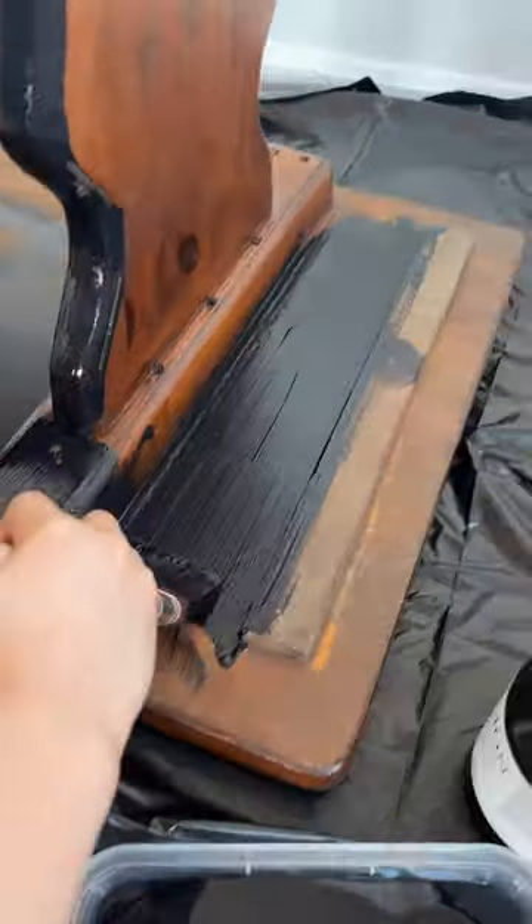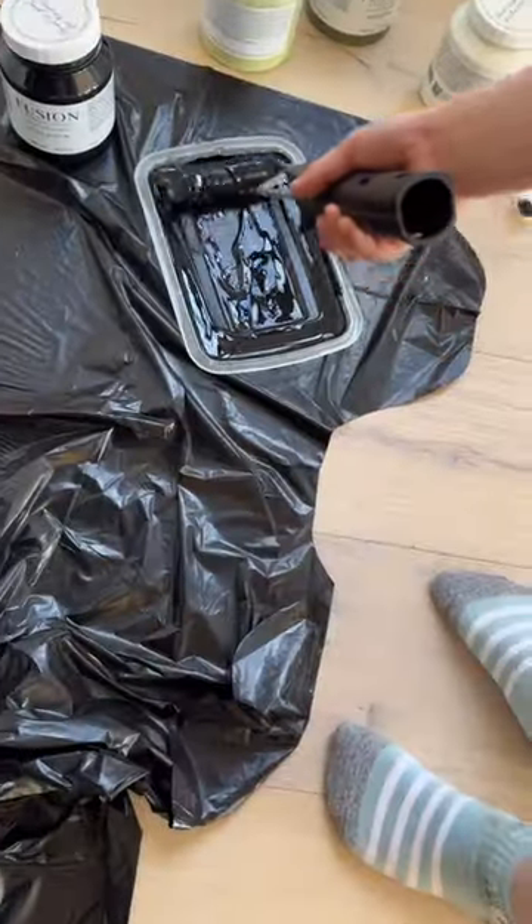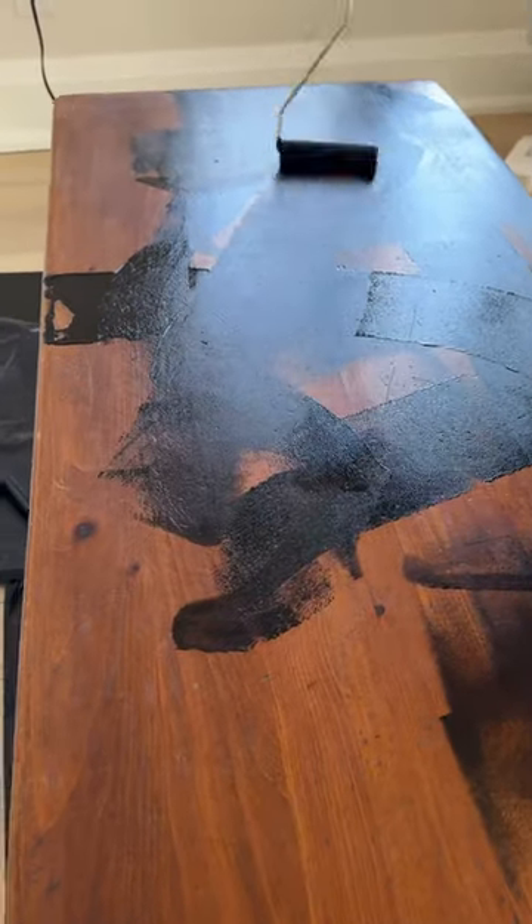We started off by having him clean the furniture with TSB alternative, just to make sure that the surface was free from any grease or grime before painting. Then we let him do his thing.